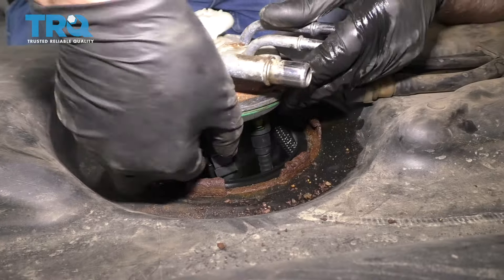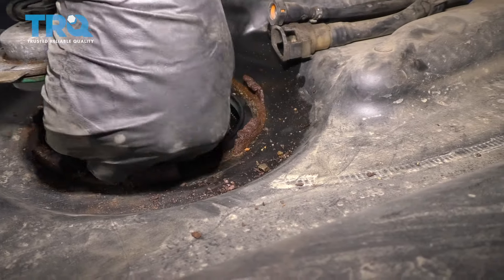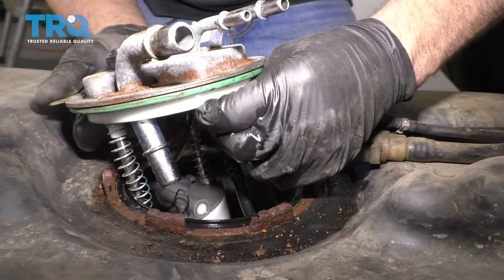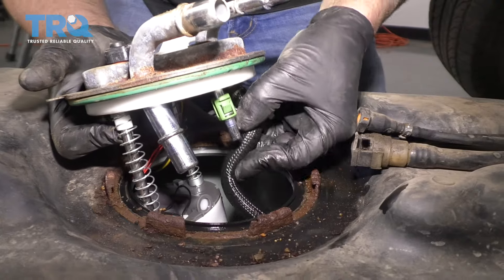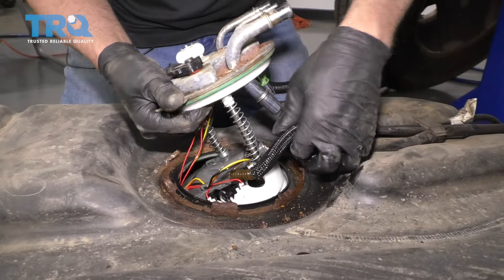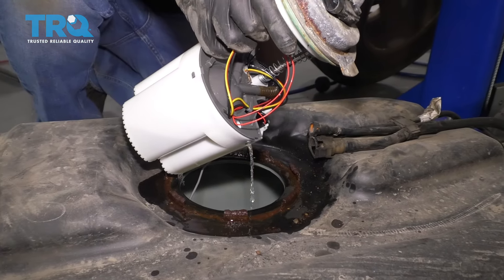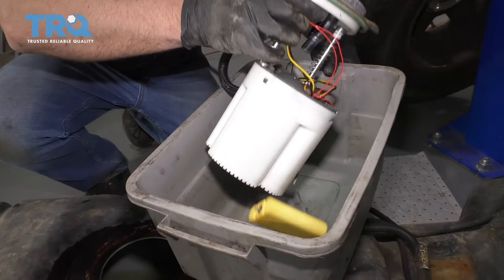This hose needs to be disconnected right here — push on the tabs and slide it off. Same with this one: push on those two tabs and slide that off. This hose should slide out with some of the fuel draining. Slide that out and have a bucket nearby — put it in the bucket.